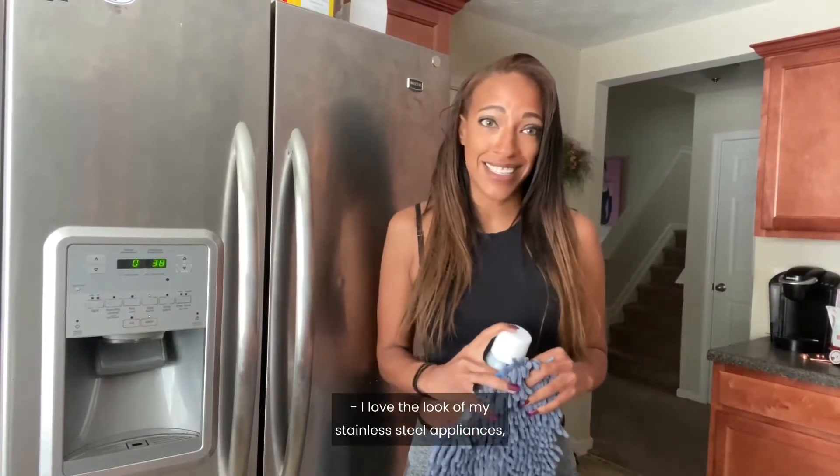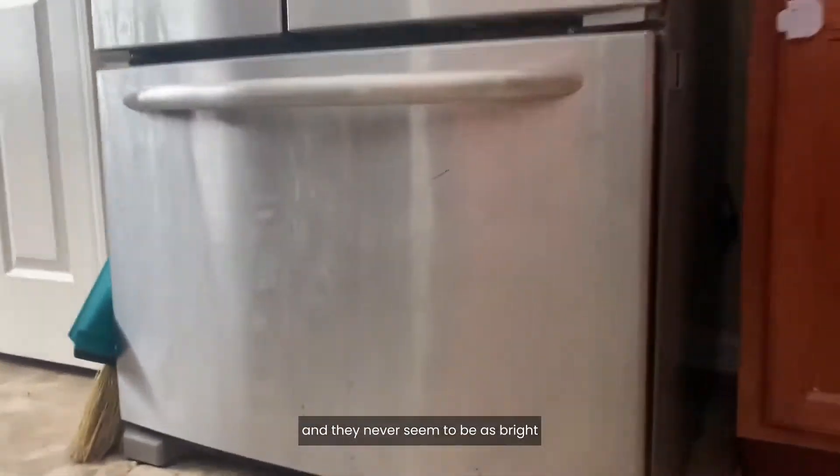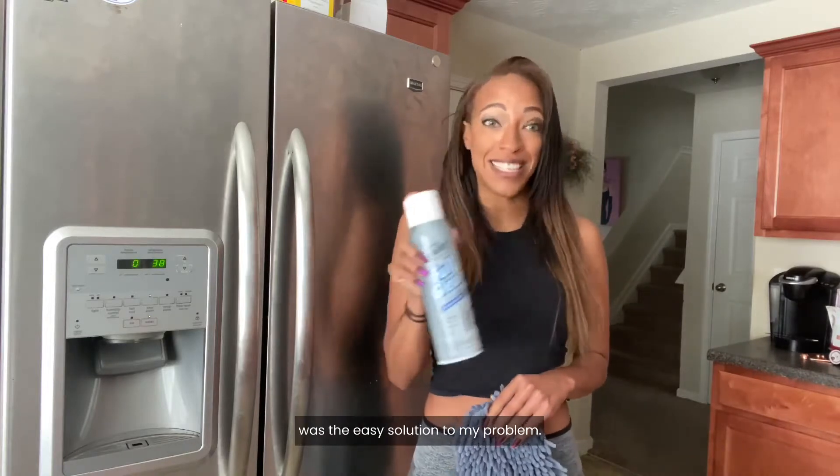I love the look of my stainless steel appliances, but cleaning them can seem like a never ending cycle, and they never seem to be as bright as when you first purchased them. Fuller Brush Company's stainless steel easy clean and polish kit was the easy solution to my problem.